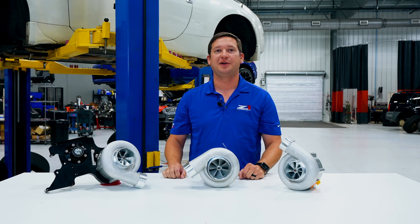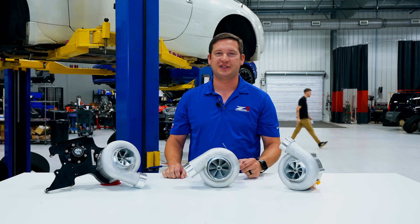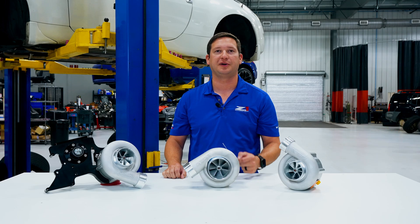Hey guys, Spencer at C1. Today we're taking a look at our newest offering for the 350Z and G35s equipped with a VQ35DE engine — it's our sport supercharger kit.